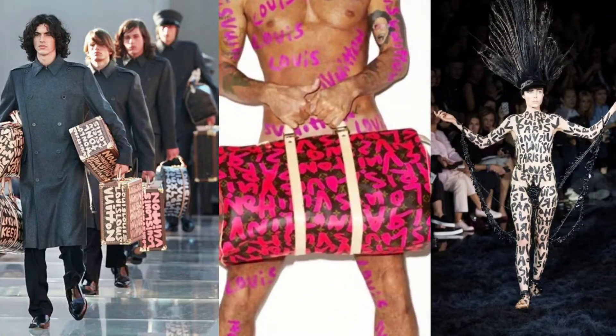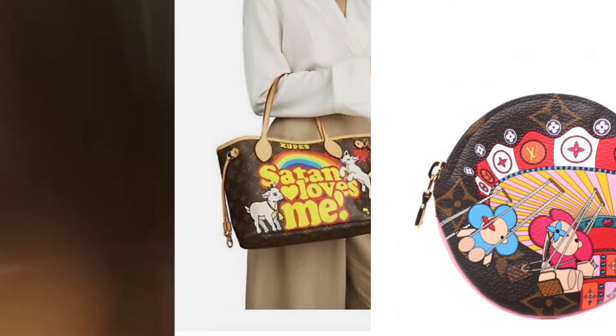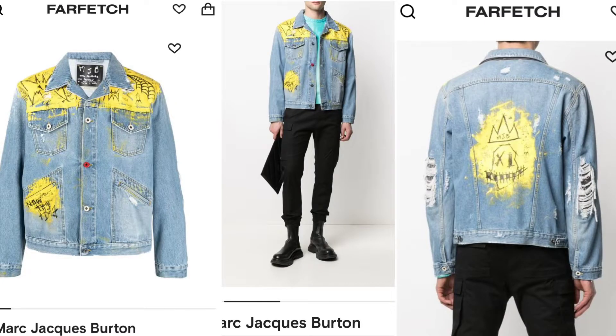Marc Jacobs is an American fashion designer. He was the artistic director for Louis Vuitton for over a decade. I love how he used the monogram pattern as a backdrop for graffiti and appliqué, and really ignited the brand into something new and different. Now he brings that same fire to his signature brand, Marc Jacobs.